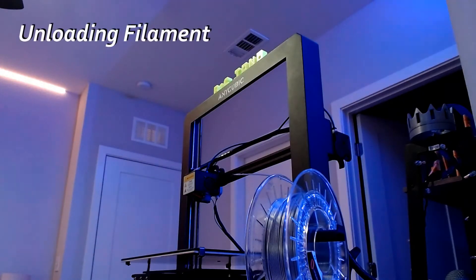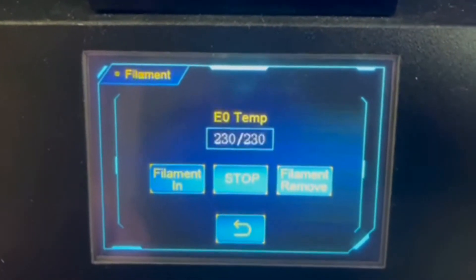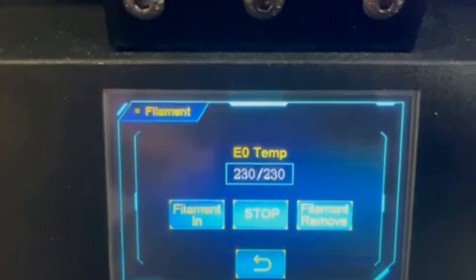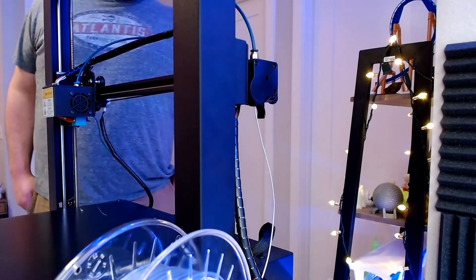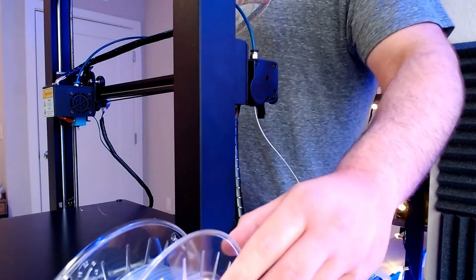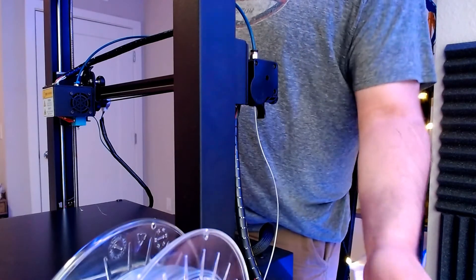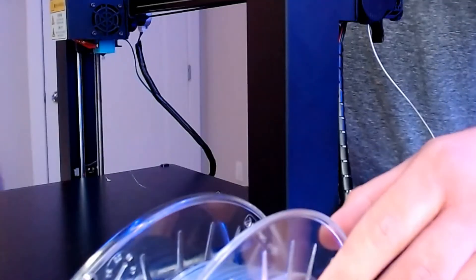Now unloading filament is pretty much the same process as loading, basically just in reverse. To unload filament, start out the same way by heating up the nozzle to 230 degrees Celsius. Once we get to that point, select Filament Remove instead of Filament In, and then the extruder gears are going to reverse and the filament is going to start coming out of the extruder gear and the Bowden tube. It's going to take a few minutes before it gets fully out, but once it gets near the end, you'll be able to take the spring-loaded mechanism on the extruder gear, push it back, and pull the last bit of filament out. Another tip: wind the spool on the spool holder while the filament's coming out so it rewinds without making a mess of filament on the floor.